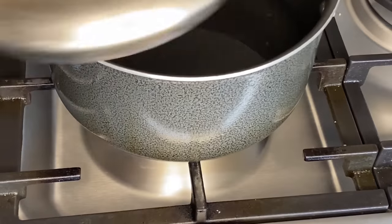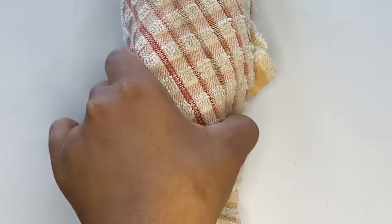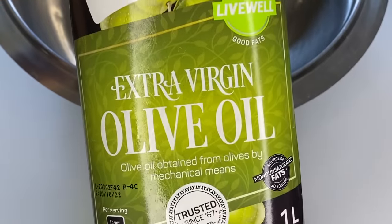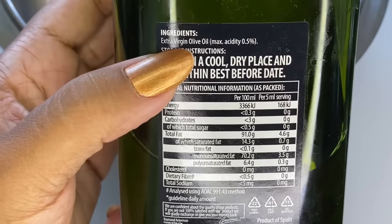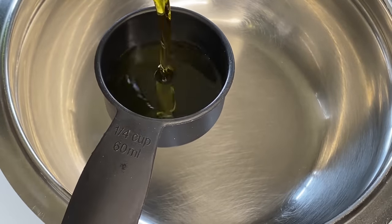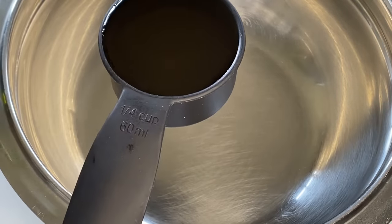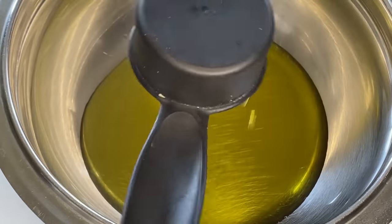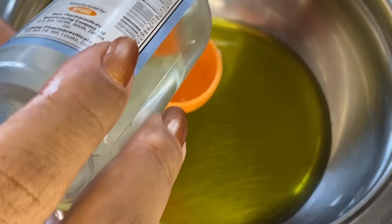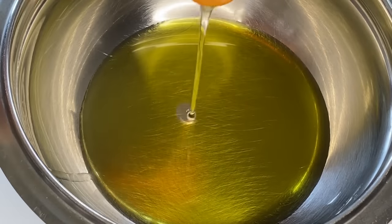We're going to do the double boiler method. I put the pot on the stove with a lid just to make it boil quickly, and while that's boiling we prepare the oil. I'm using extra virgin olive oil — always read the back to make sure the only ingredient is extra virgin olive oil, as sometimes there can be a mix. I'm using a quarter cup of olive oil and one tablespoon of castor oil. The only main ingredient here is the rosemary.